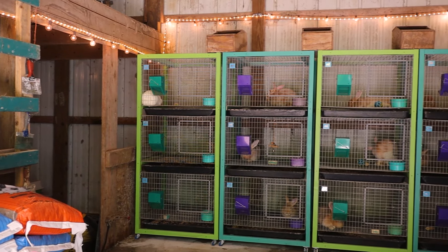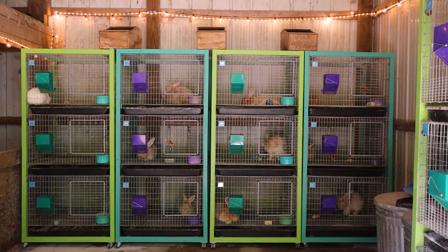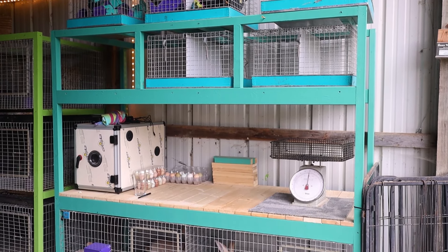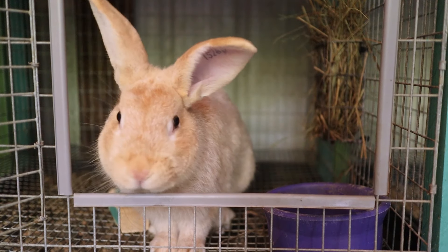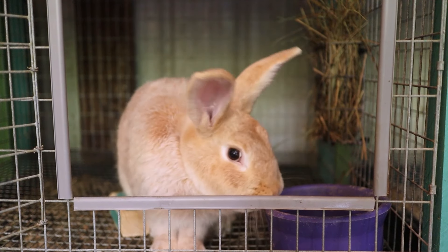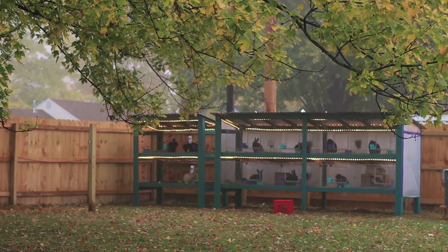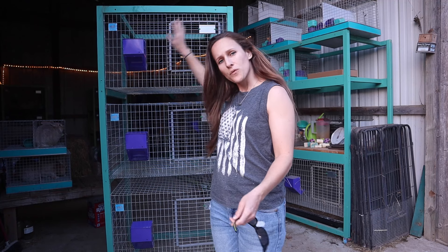We've since moved — this is actually my childhood property — and we inherited this barn, which has made rabbit raising so much easier because we have an enclosed structure. It's definitely easier to have them in a barn, but it's also a very feasible option to just have them in backyard hutches, because that's what I did for several years before we moved here.